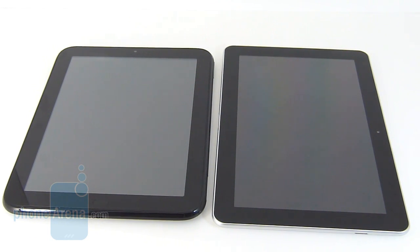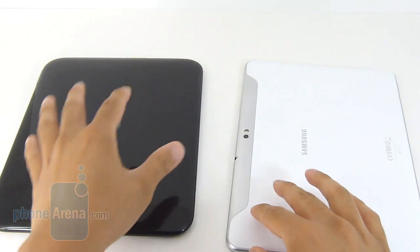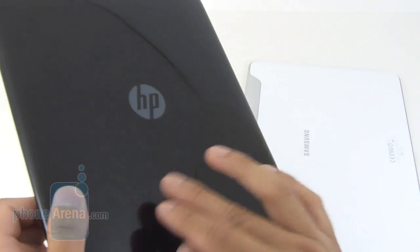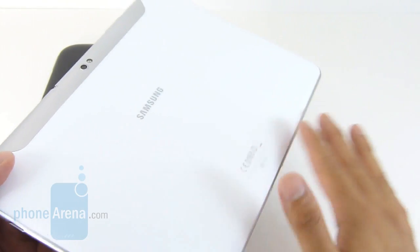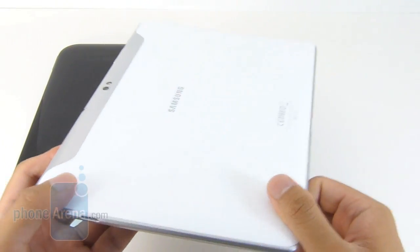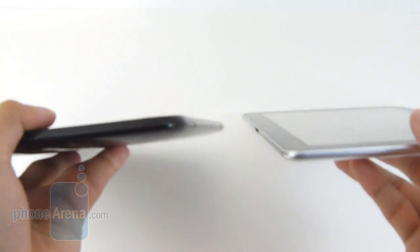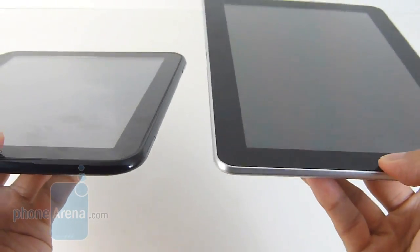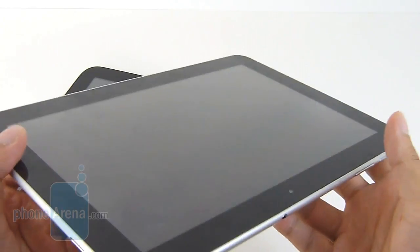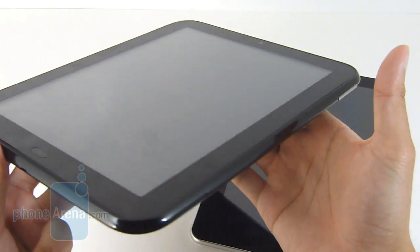There's no arguing about it — the Samsung Galaxy Tab 10.1 exhibits the better looking design of the two, even though they use the same plastic exterior. The HP Touchpad attracts a lot more fingerprints and debris very quickly, whereas the Galaxy Tab 10.1 looks fairly clean with its white plastic cover and resists debris well. The size difference is also significant — the Galaxy Tab is a lot more streamlined and thinner, making it lighter and easier to hold for a long period of time without fatigue.